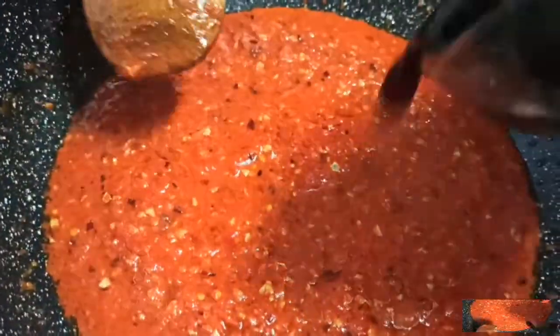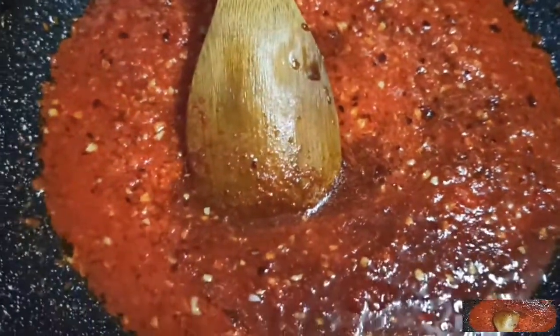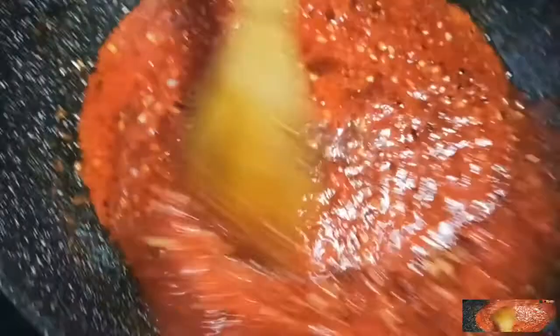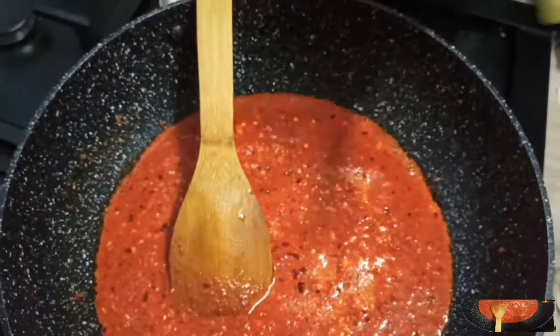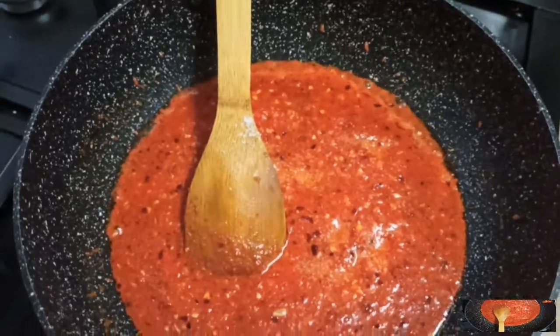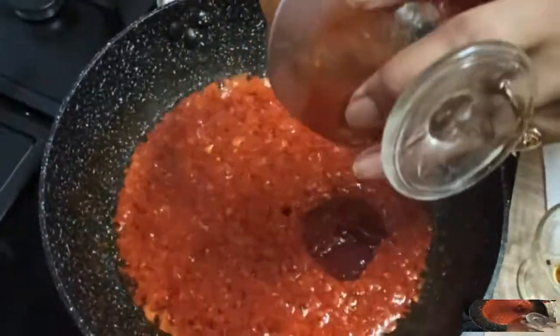We will add the ingredients: 1 tablespoon of soya sauce. After the finished recipe, add half a teaspoon of salt — just 1 teaspoon of salt. I will also add some tomato ketchup.